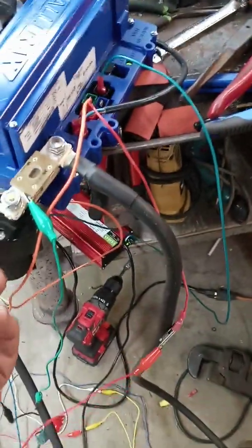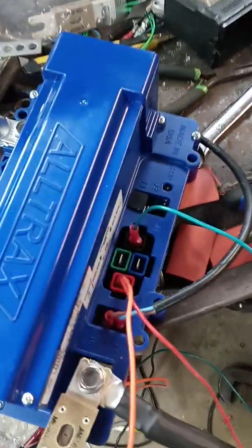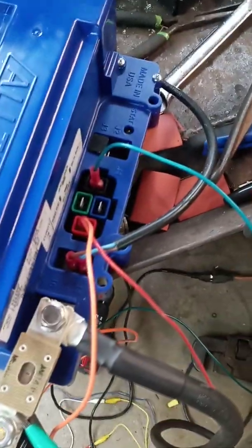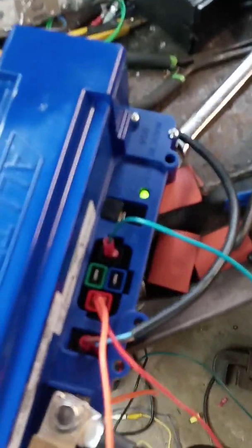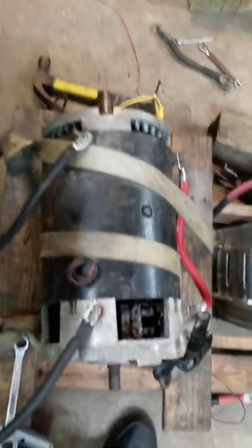So if I take off the key switch like that, the controller goes off. Put the key switch on and it will do its little check, then turn on the lights — which means it'll go. And as we see, there's our motor and it's ready to go.